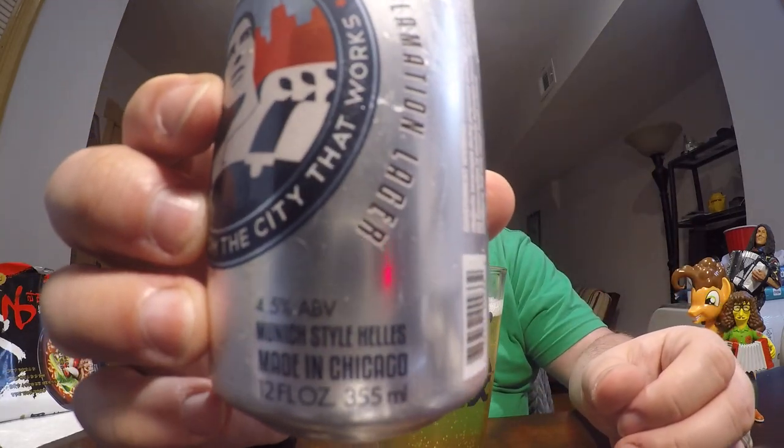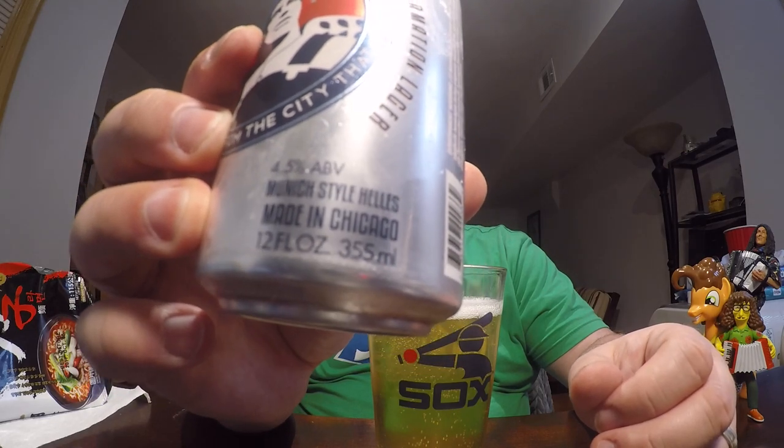There's a pour from a 12-ounce can. And as you can see, it's 4.5% alcohol by volume, so on the lower end of ABV.